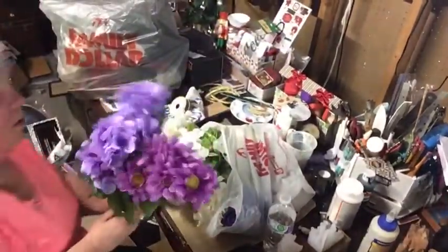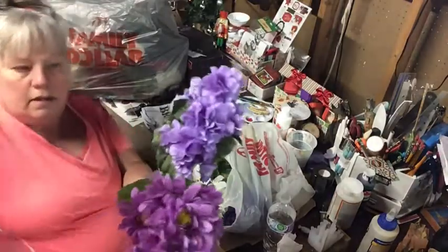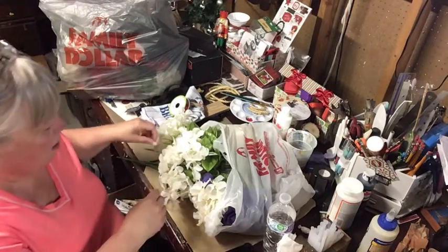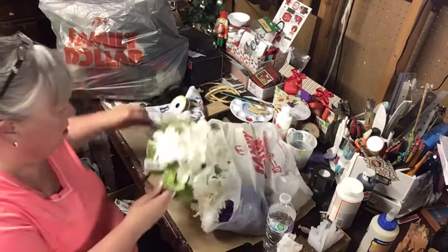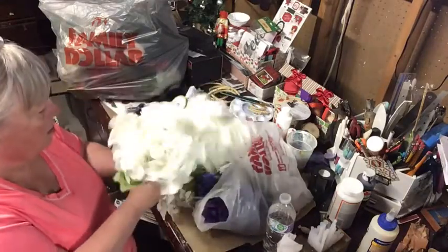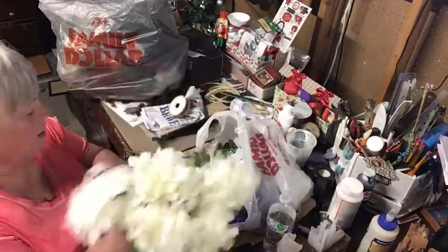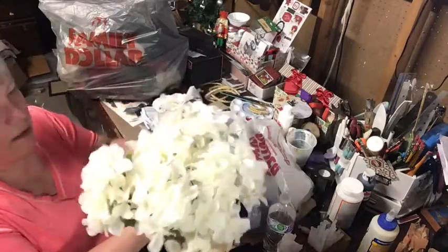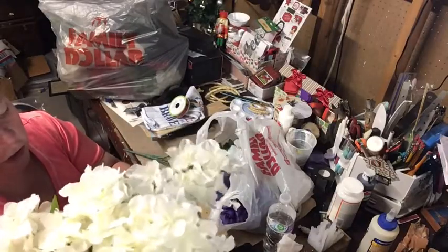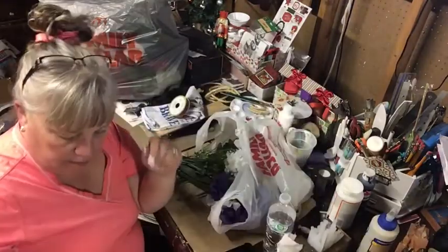I have a couple more flowers to show — there are these daisy-looking things, and then I got six of these hydrangea bushes, at a dollar each. These hydrangeas are going to go around the outside of the bucket.